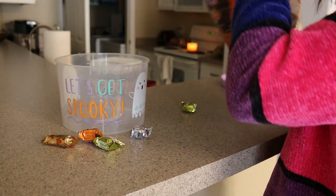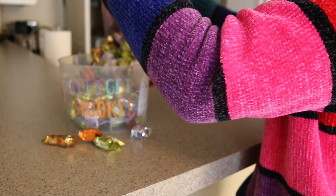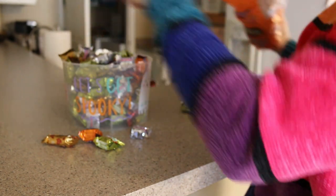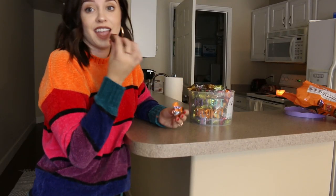Lastly, you can't decorate for Halloween without a bucket of candy. So I got this 'Let's Get Spooky' little bucket and just filled it up with all of my favorite chocolates and called it good. This is very dangerous — I had to steal one, of course.